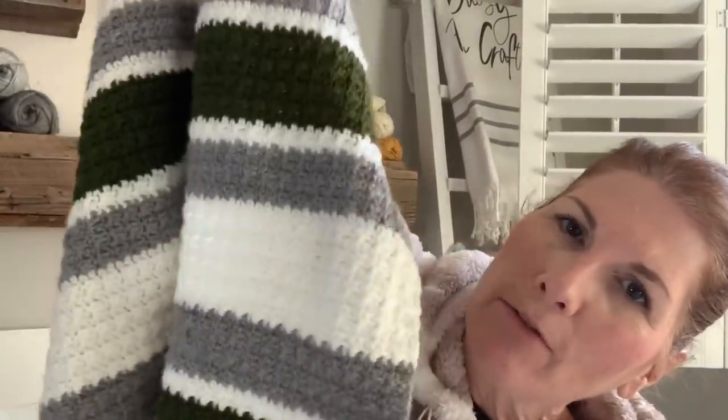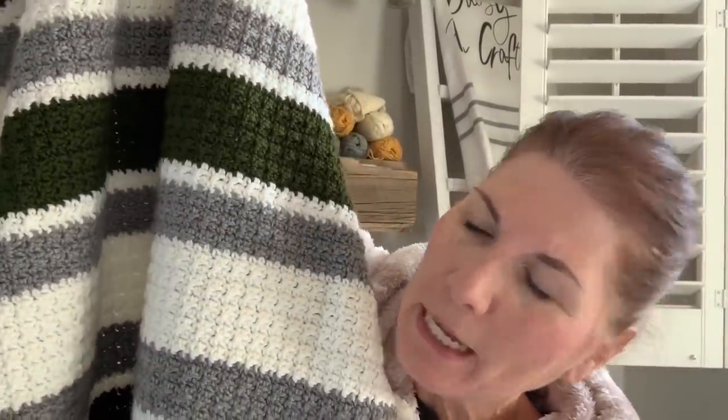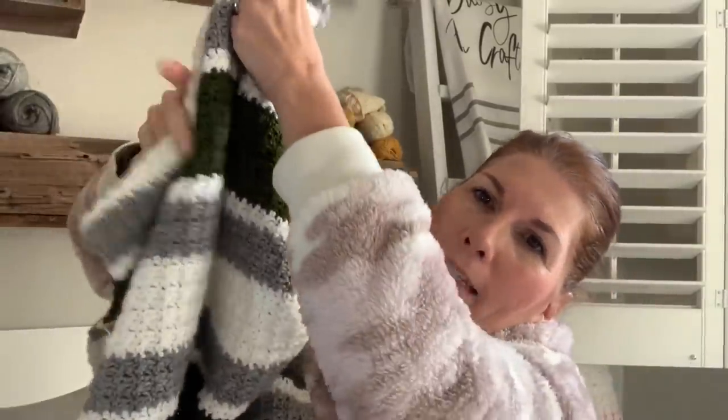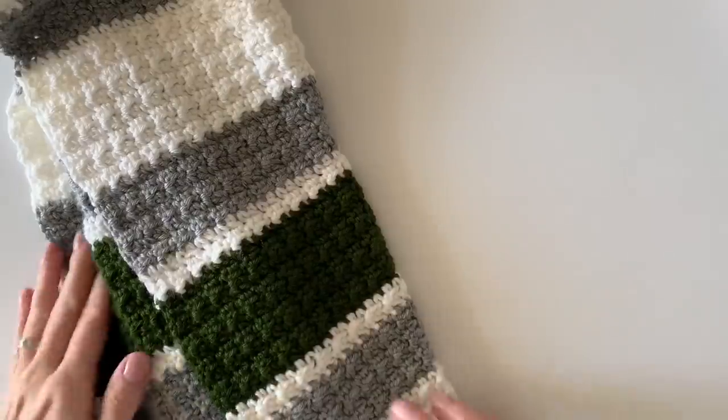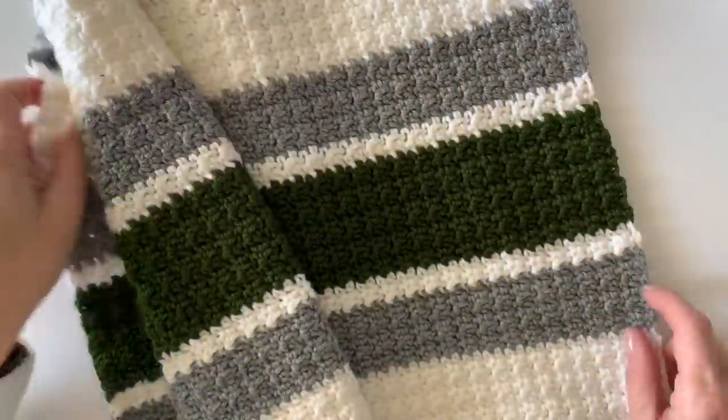Hi, I'm Tiffany from Daisy Farm Crafts and today I'm going to do a tutorial for this beginner striped blanket that my daughter Nicolina made. It's a really nice stripe pattern. We'll have the graph on our website and the link will be down in the descriptions if you're seeing this on YouTube. I'm just going to do a quick beginner demonstration of this stitch.